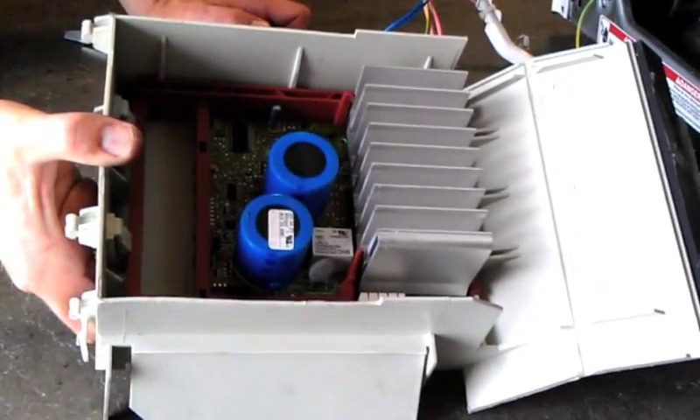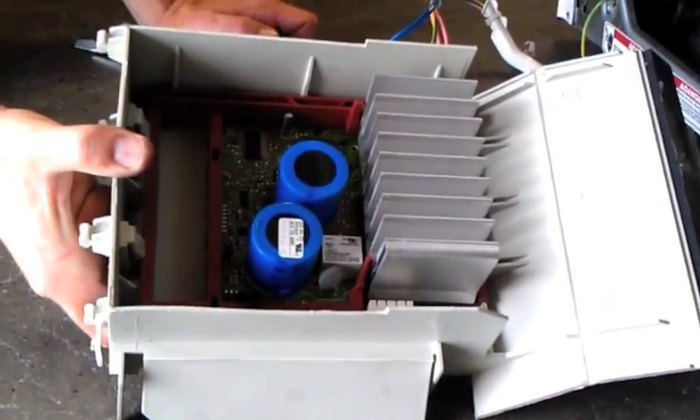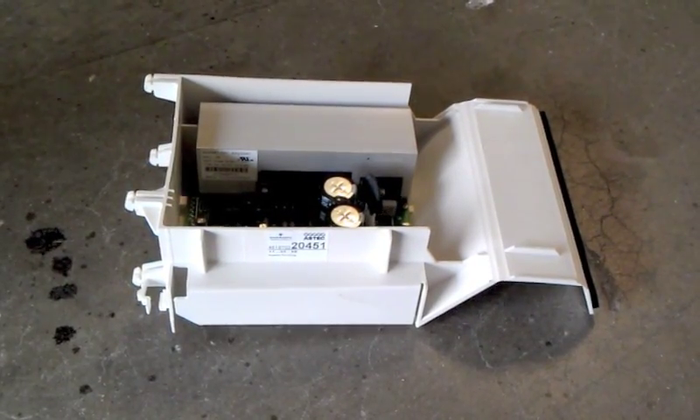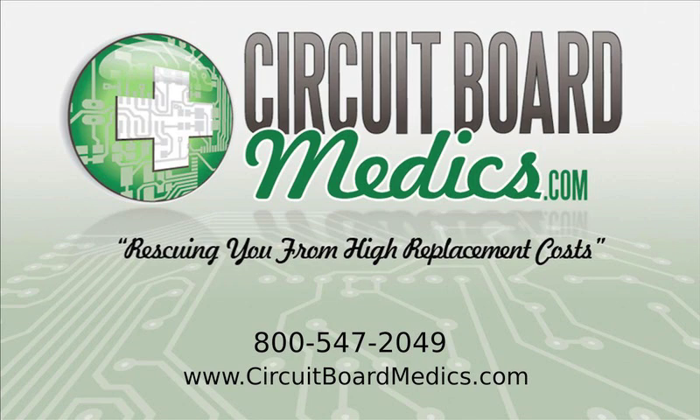There are two different versions of this MCU — the one from our washer and a second version shown here. Your MCU is now ready to send to Circuit Board Medics for testing or repair. Please call or visit our website to place your order or if you have any questions. Thank you.